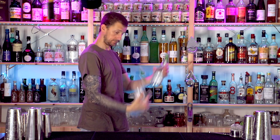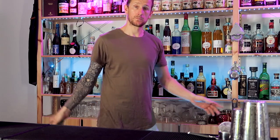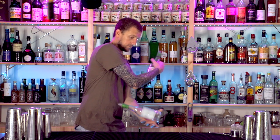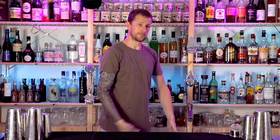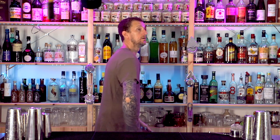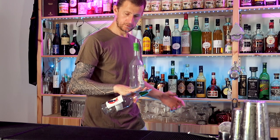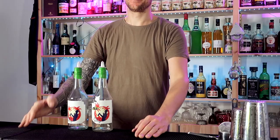That bottle does a single spin and you catch it in the left hand, and the other does a double spin catch in the right hand. Readjust and reposition those bottles, then do the same thing but now catch the first bottle in the right hand and the second bottle crossing over underneath that arm into the opposite hand. Now for the tricky part: readjust once again, catch the first bottle in your right hand, and allow the second bottle to do a double spin and stall on the back of your hand. It is tricky but with practice you will be able to get it.